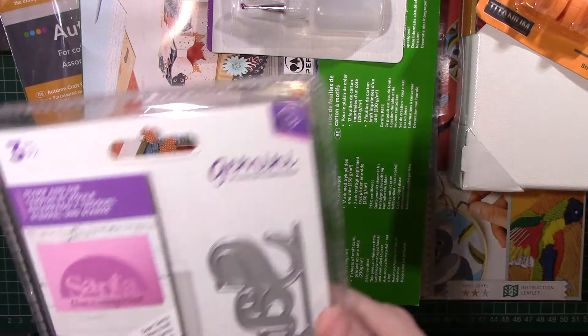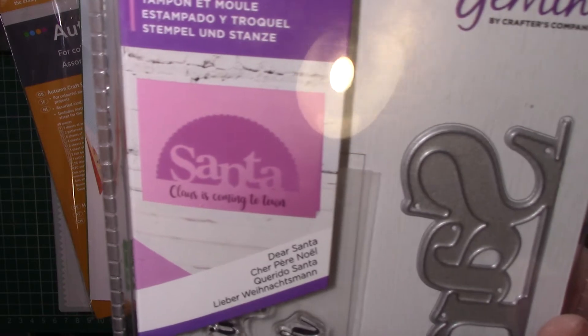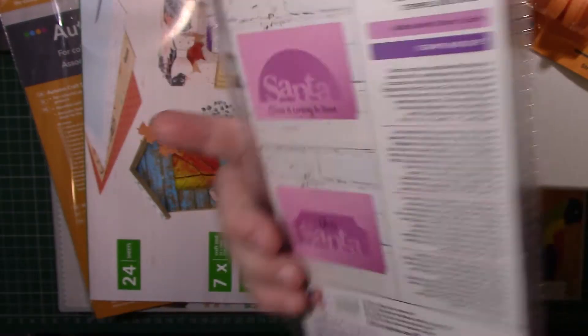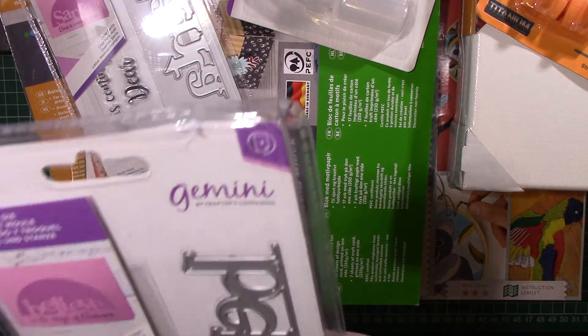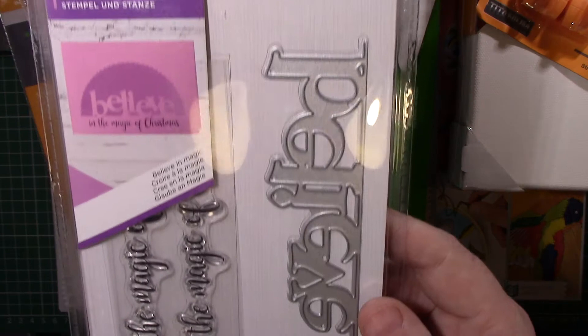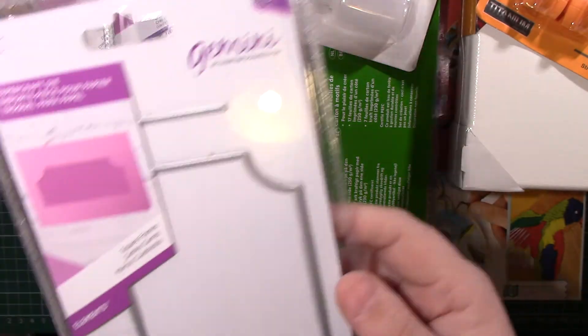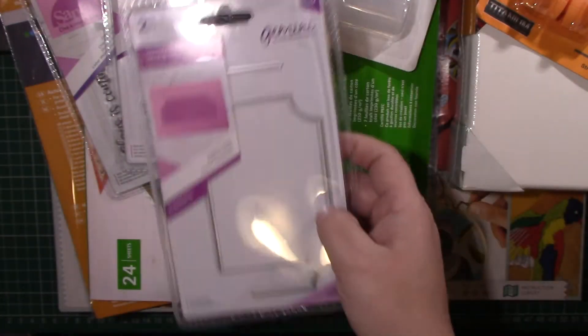I then bought this Santa die which makes that design in there — you have to get the circle dies as well. And then I've got the Believe one, which looks like that. Here are some of the frames — I bought some of the frames with it, I just need to get the circle ones.